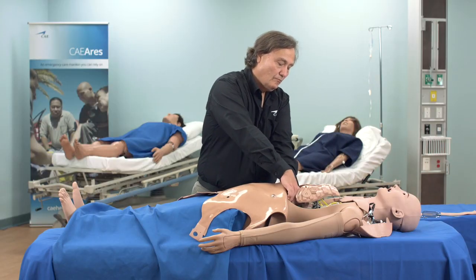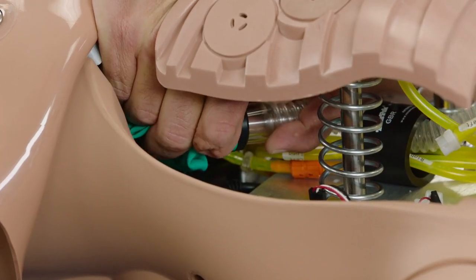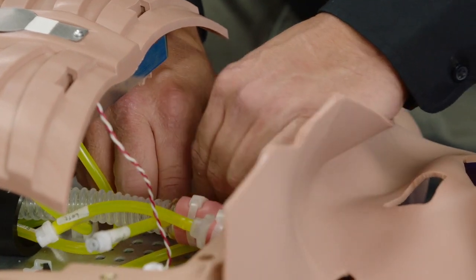Guide the corrugated lung tube under the chest compression mechanism and reconnect it to the lung compliance bag under the belly. Reconnect the four pneumatic airway fittings.